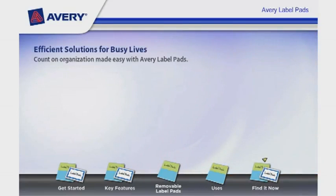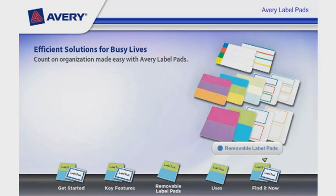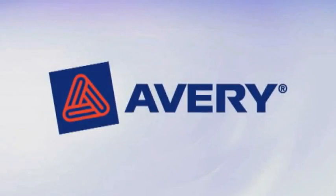For efficient solutions for busy lives, count on organization made easy with Avery Label Pads.